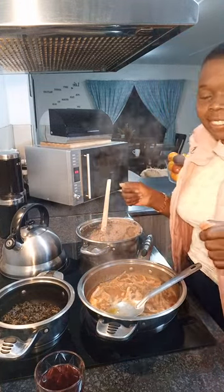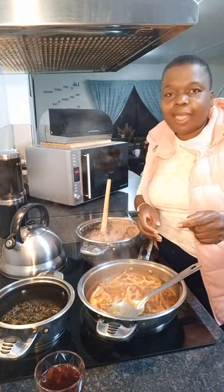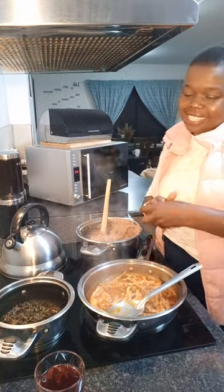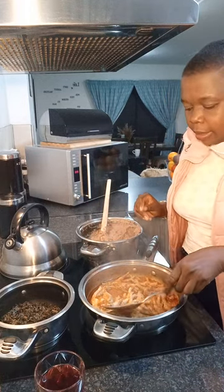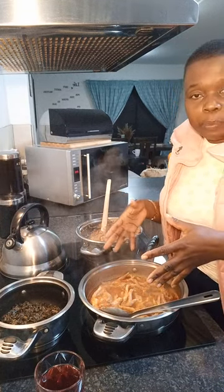Hi guys, so today I'm with you again here in our kitchen and I'm going to show you the 16-piece Chairman Design stainless steel pots. Yes, I love them — they come with a very big, massive pan as you can see.